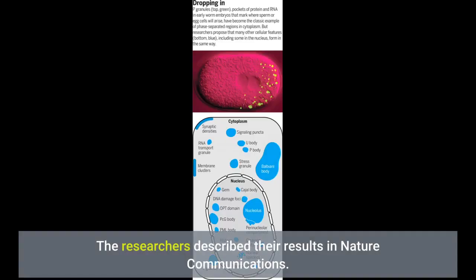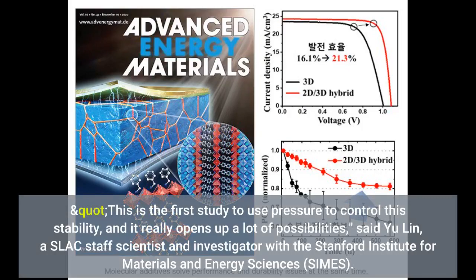The researchers described their results in Nature Communications. This is the first study to use pressure to control this stability, and it really opens up a lot of possibilities, said Yu Lin, a SLAC staff scientist and investigator with the Stanford Institute for Materials and Energy Sciences.